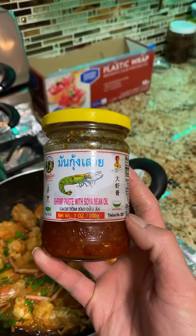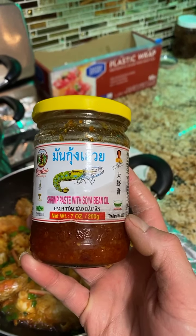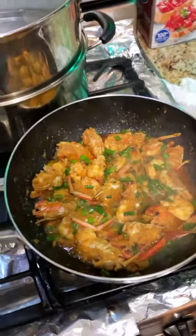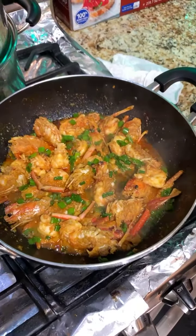So be with the bomb of chúc gạch tôm — put some of this shrimp paste with soya bean oil, and it's in there last with some soy sauce and fish sauce.